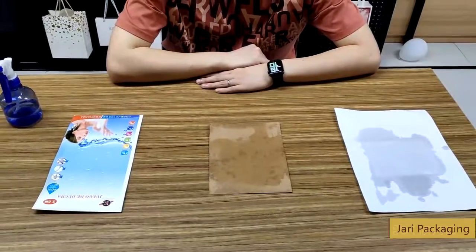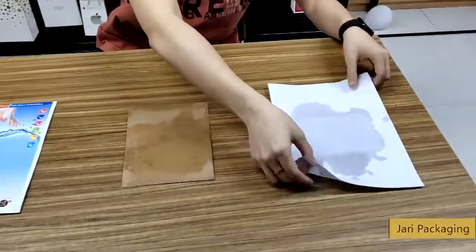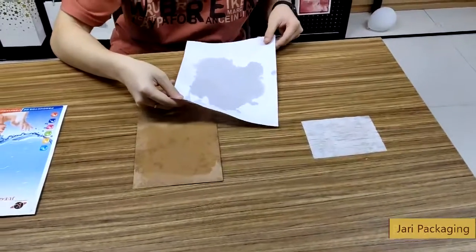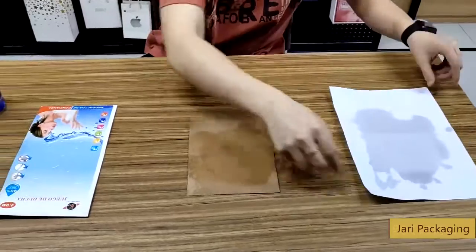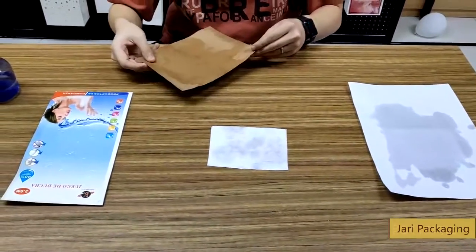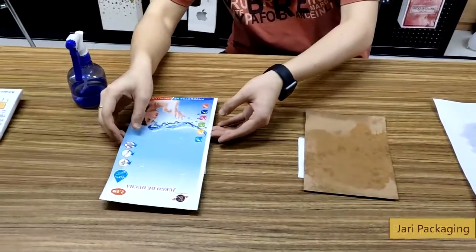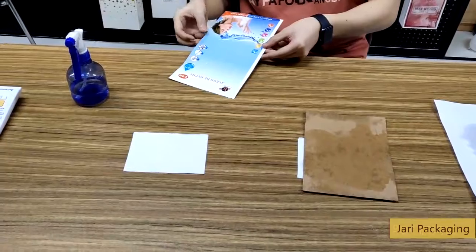Okay, let's check if the t-shirt got wet or not. The first t-shirt — well, it's wet. And the second one, a little bit wet. Now the last one — it's totally dry.